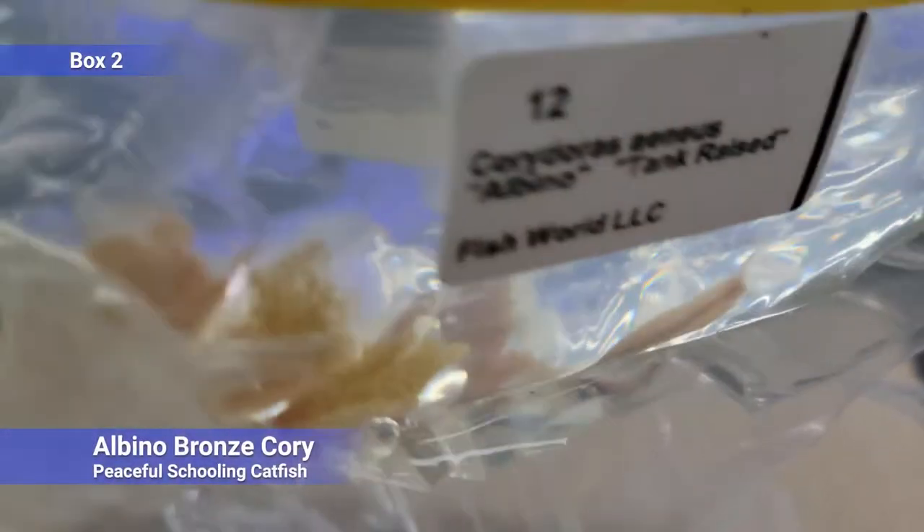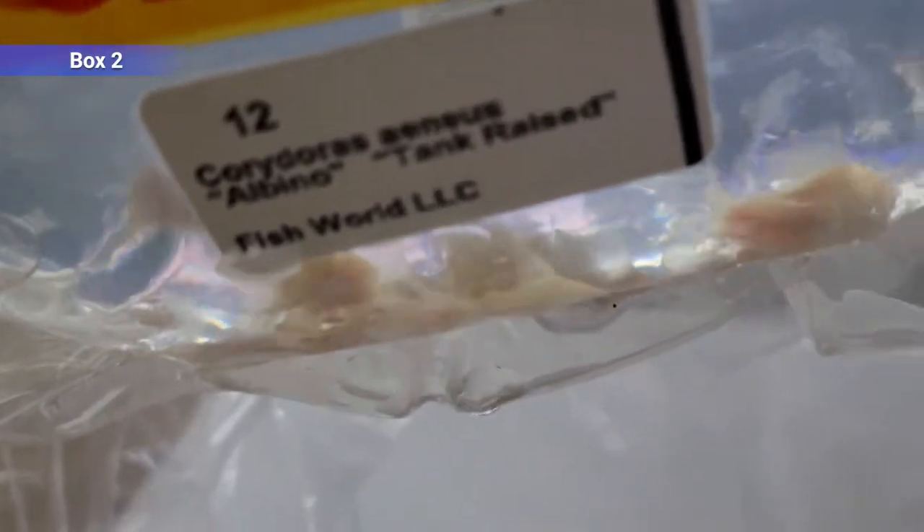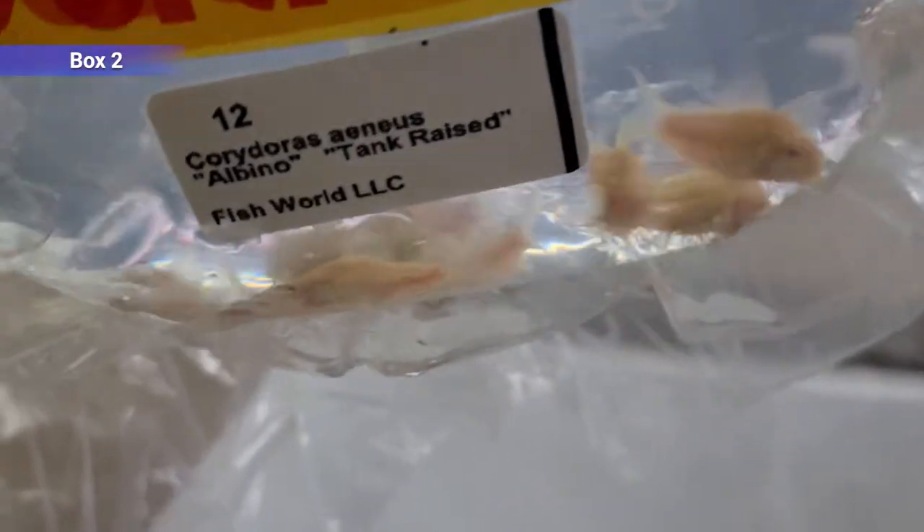And we've got albino corydoras — just peaceful schooling bottom catfish. I find the albinos to be a lot more active than a lot of their counterparts, even the regular colored same species like the bronze. They like to swim up a lot compared to a lot of the other corydoras. Try to get at least six of these guys if you're keeping them, to keep them happy.